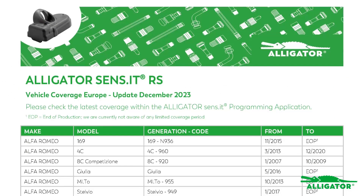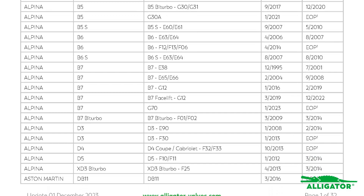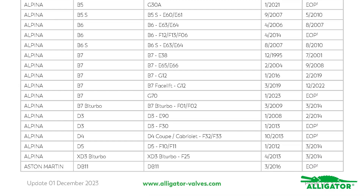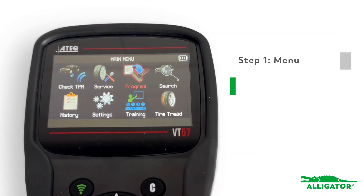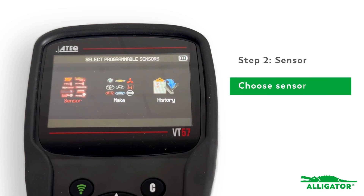For the cloning procedure to be successful, the car has to be listed on the universal sensor's coverage list. We'll now show you exactly how cloning works. Go to the main menu and click on Programming, then click on Sensor.